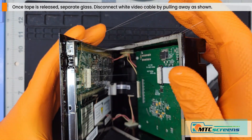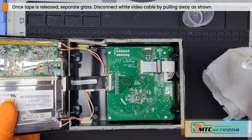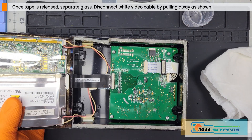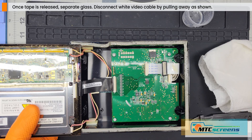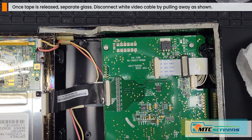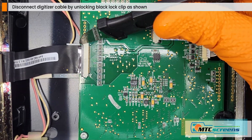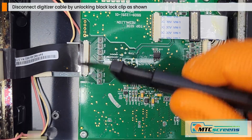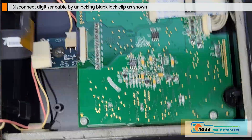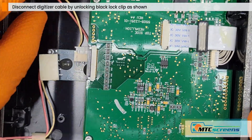Now that the tape has released its bond, you can pull away the side with the white cable on it and then pop that cable loose from the driver, and tilt the LCD over from the side. You can use your little metal tool to pop loose the digitizer connection lock. It has two ends and you just click those away from the housing to unlock — it's a snap feature and doesn't take much pressure. Just click the left and right side, pull the digitizer out and you're done.